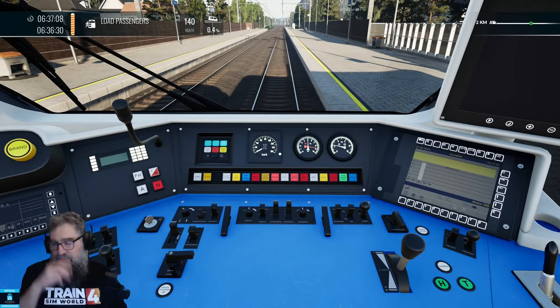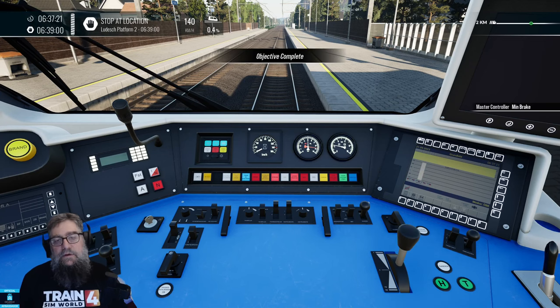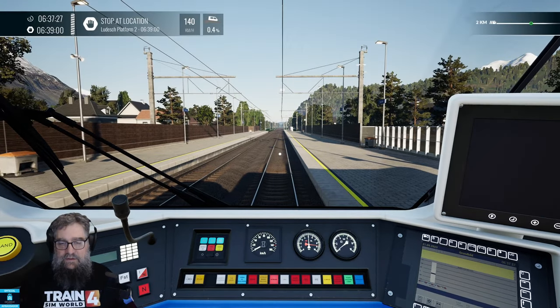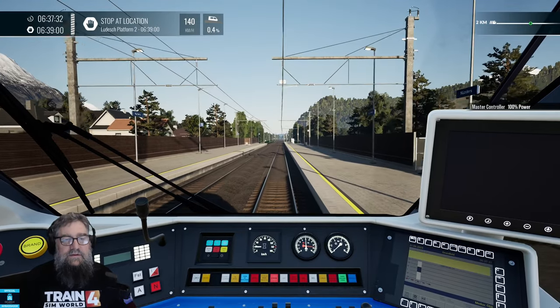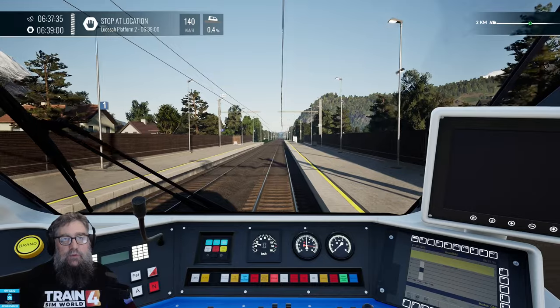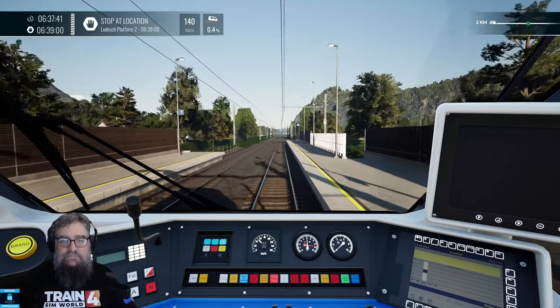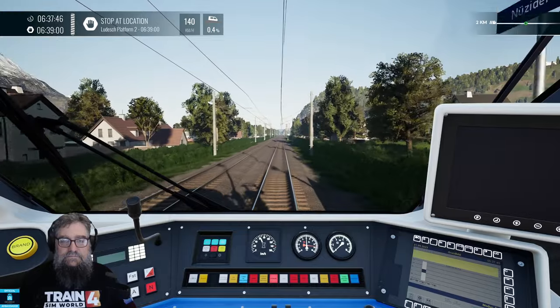So, you've seen the basic setup of this thing. You've seen how to stop too quickly. You've seen how to accelerate. You've seen opening and closing of the doors. You shan't blow the horn, because Germans don't. Off we go — straight up to maximum power, of course, as we head for Ludesh.